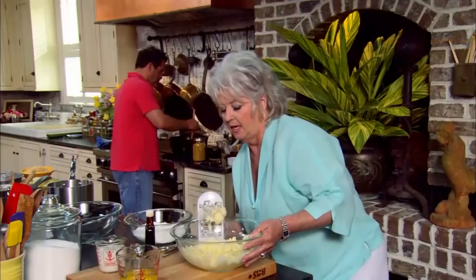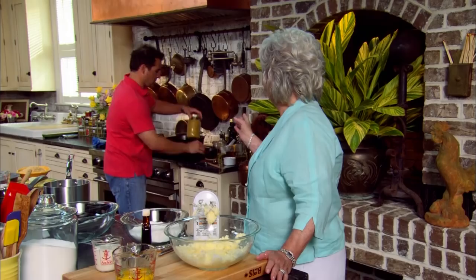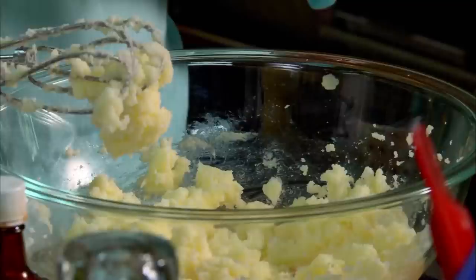Well Mama, the goulash is smelling and looking real, real good. I think it's time to add the noodles. It smells wonderful. Bobby, pour in about two cups — there's three cups in the jar, so just leave one in. Now, in this bowl, y'all, I've gotten Bobby's cake started. This particular cake, Bobby, is called a one-two-three-four cake.